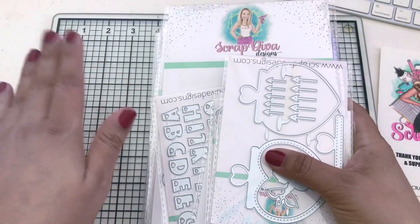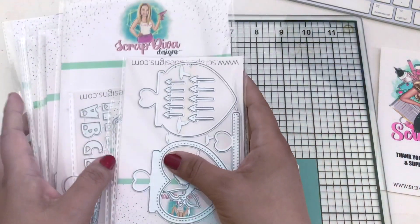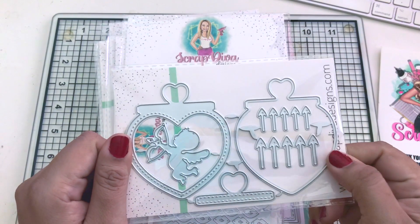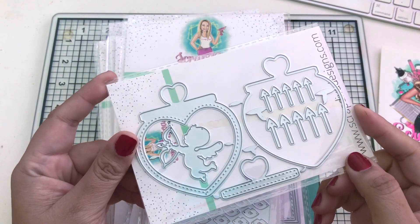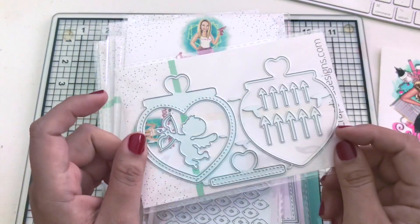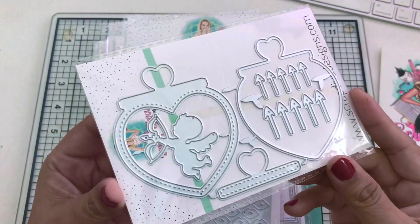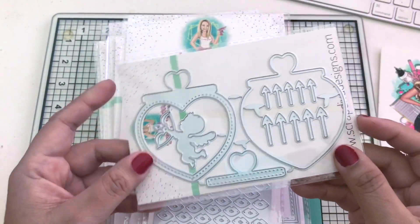I need to go dig into my Valentine's bin to see what I have so I could decorate. First off, we have this cute add-on - it's a Valentine's gumball add-on for the gumball machine. It has six pieces, so if you want this you will also need to purchase the gumball machine separately. Such a cute piece with little hearts - I just love the angels, they're so cute.